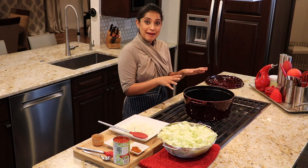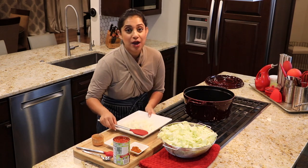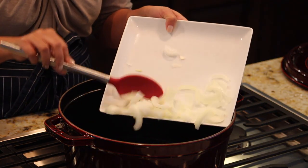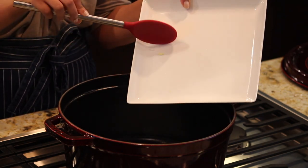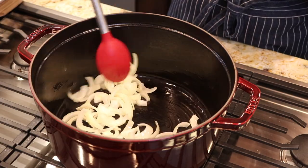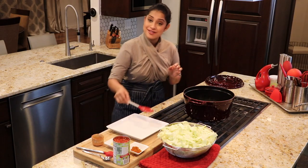The pan and the oil are nice and hot. Into this, I will add some sliced onions, and I am going to sauté this until it's translucent.